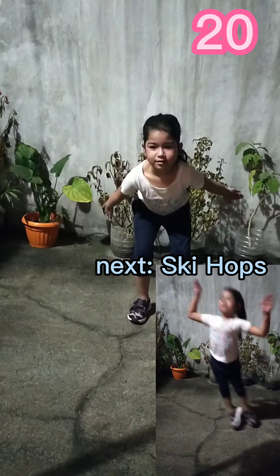Up next, ski hops in 5, 4, 3, 2, 1. Go! 1.